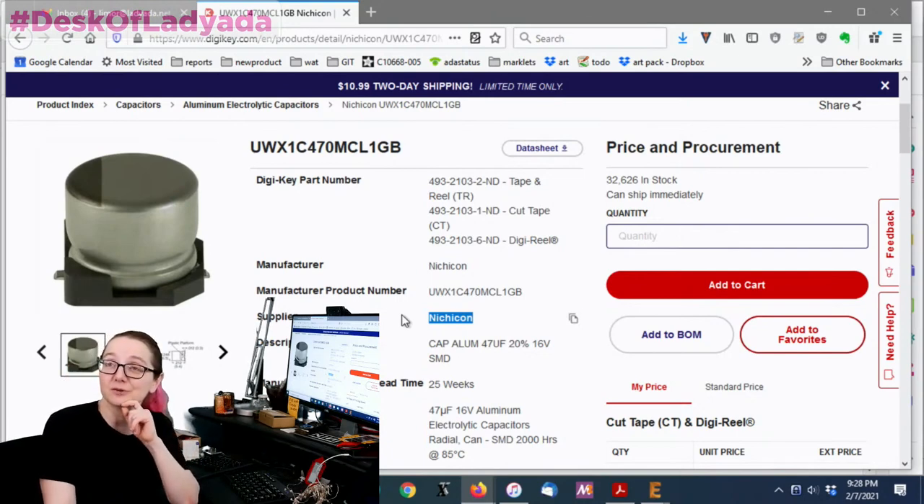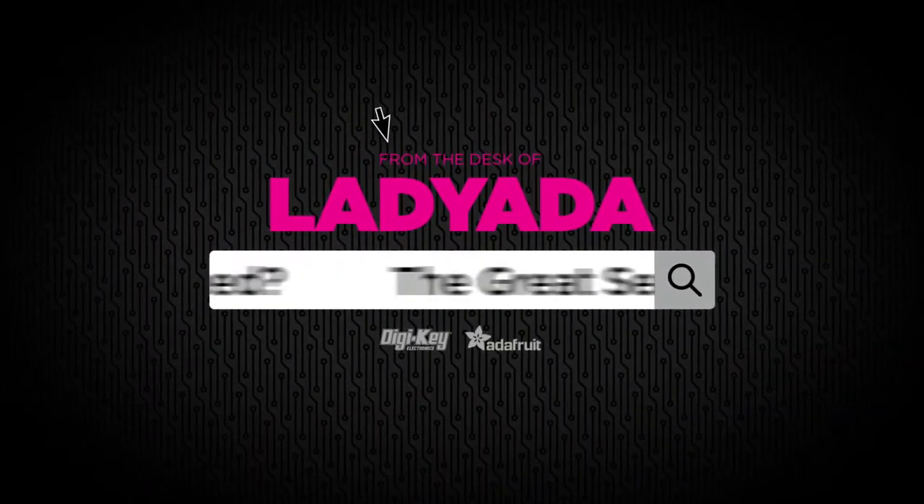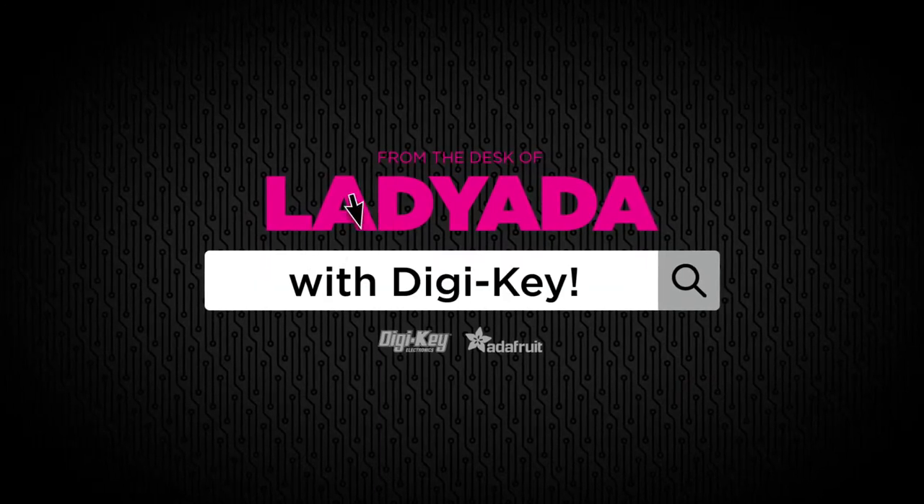Those are my electrolytic capacitor tips for The Great Search. Where in the world is that part I need? The Great Search with Digi-Key.